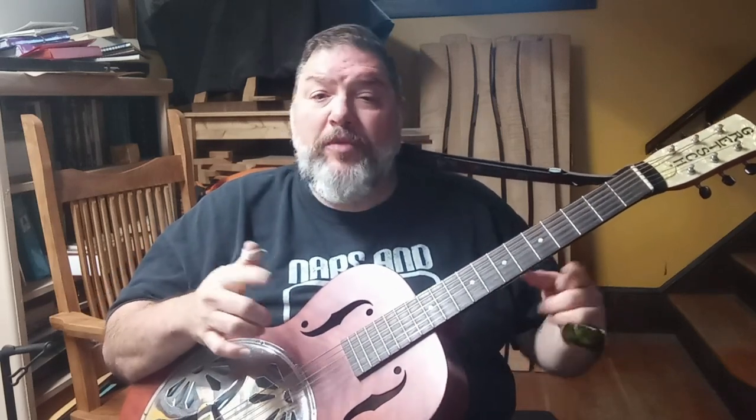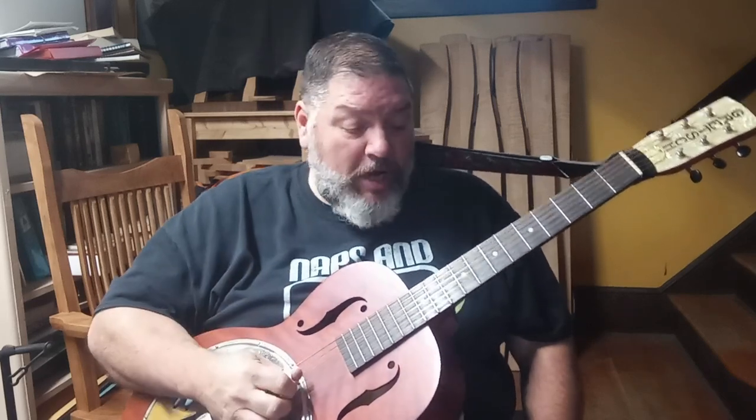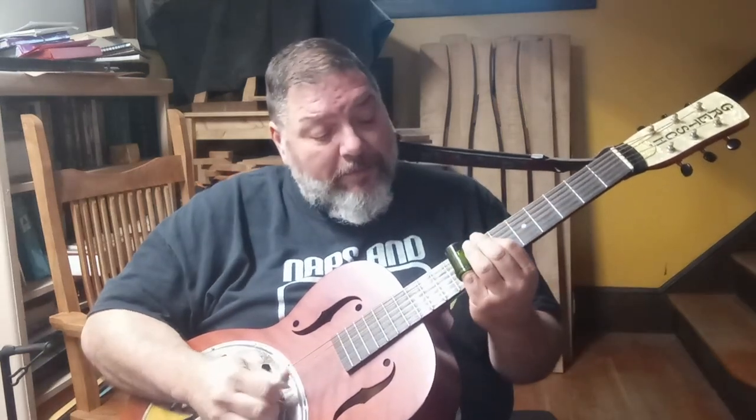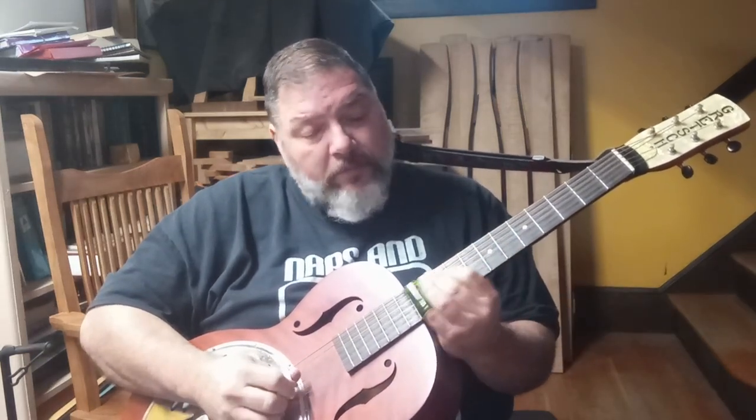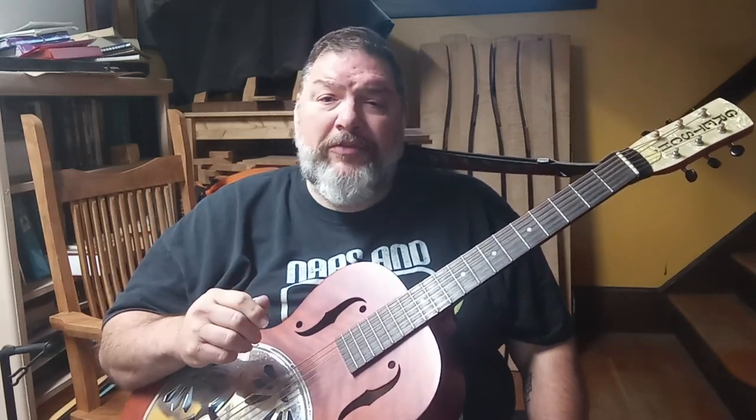See how that throws in? It's another way to transition back to C. That's what all these licks are about — finding ways to move from one chord to another. Not necessarily becoming the best solo player in the world, which is great too. We're kind of sticking with that Hawaiian guitar theme, but try other themes out.